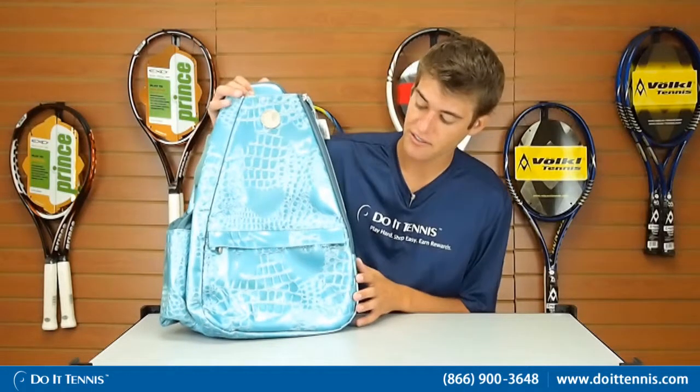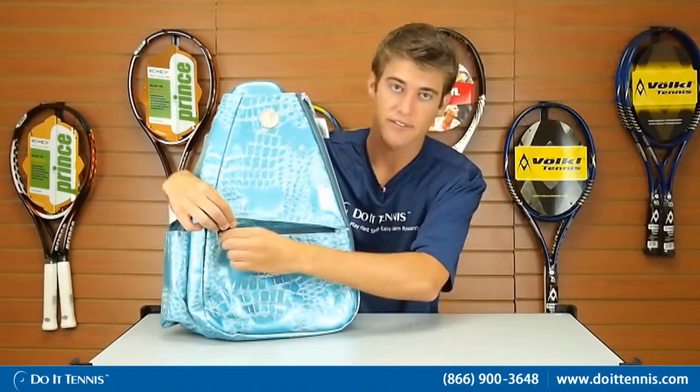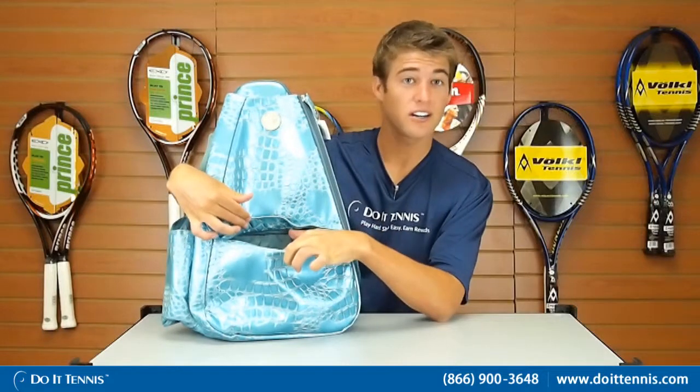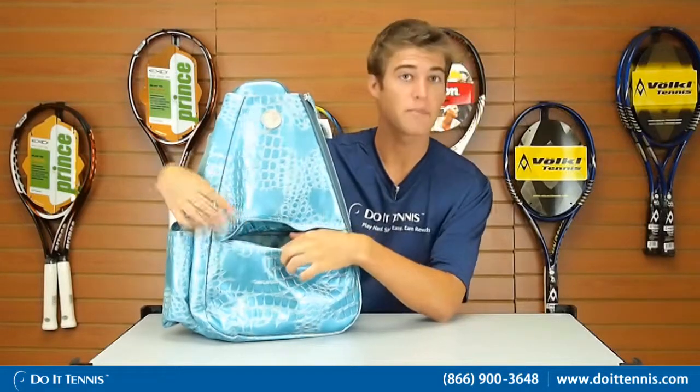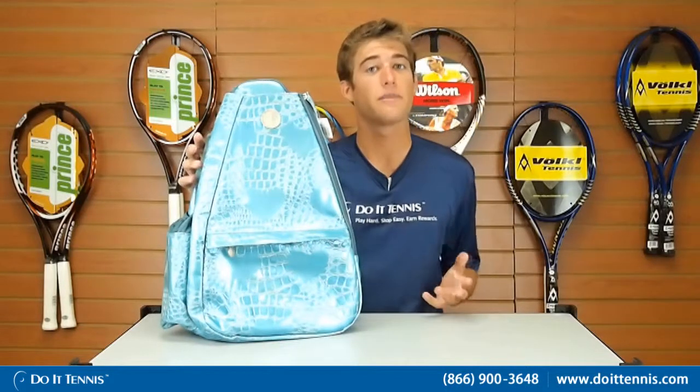We'll start with the outside features in the front. It actually has a hidden compartment here, which opens up and there's a zipper flap. In here, there's actually some space for what looks like almost credit cards or little business cards. It's also got a pen, so it's probably a nice place to store your matchbook or your playbook, so you know when all your matches are going to be.